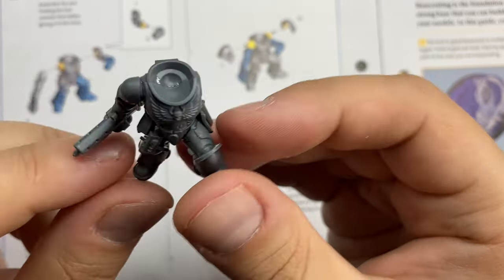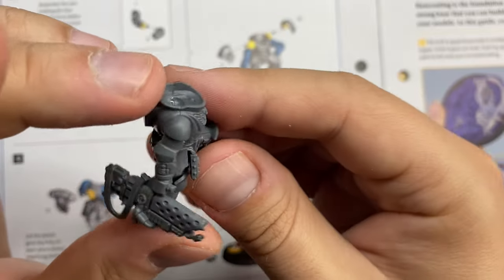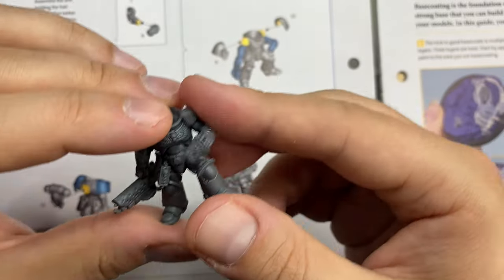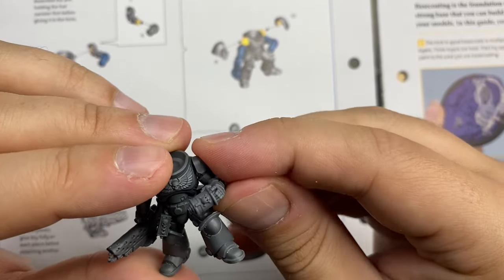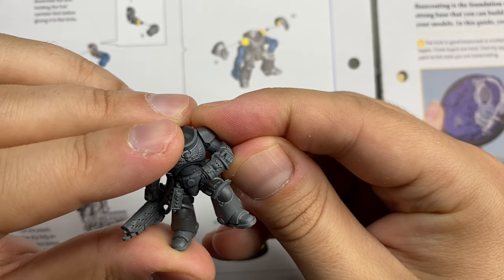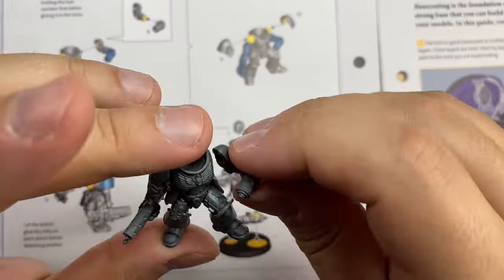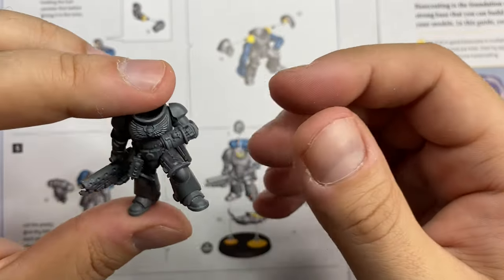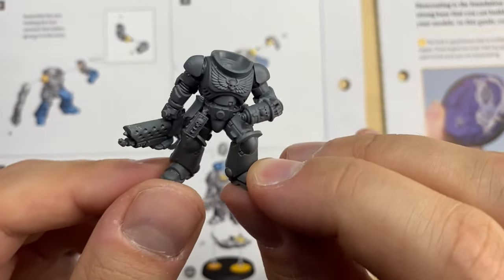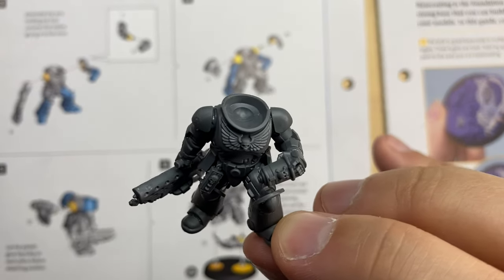It's not ideal, but I think this is how it should look like. Let's see how the other arm should be attached — should be somewhere here, like this. Gonna glue it. Again, no locks here. Both arms are attached, looking fairly fine. We move forward.